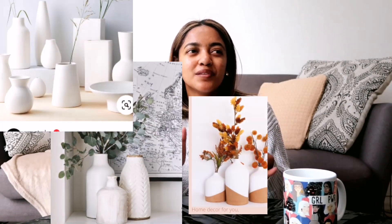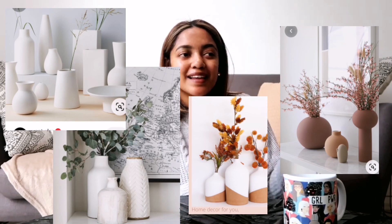Hi guys, welcome back to my channel. Today's video is going to be a DIY video. I'm going to be showing you guys how to upcycle and revamp your vases using a really easy DIY chalk paint, which I'm going to show you guys how to make. It's going to give your vases a really ceramic textured, Scandinavian minimalist look, which is really in at the moment. So if you guys are interested, just keep watching.